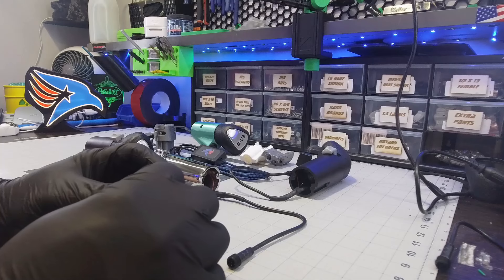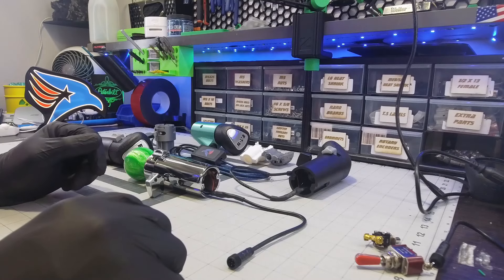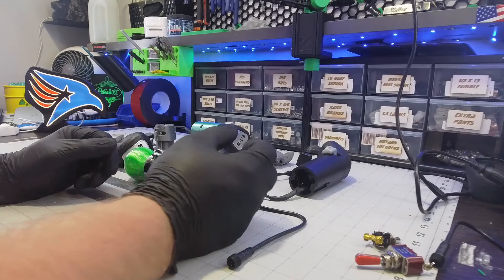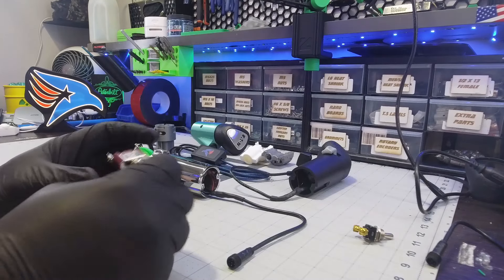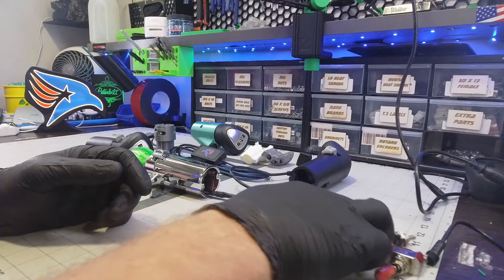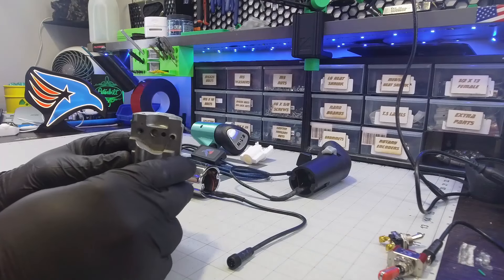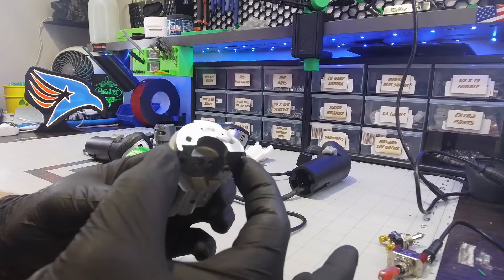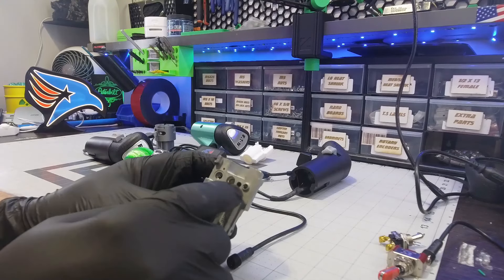I also wanted to use the same system we use with our real shifters, which is a sensor that picks up a magnet. They work off magnets so there's no mechanical switch to fail over time. I thought the easiest way to do that was to take the inside of a real Eaton shifter — the valve body — and model it. This is half of it; there's another half that goes on the other side.